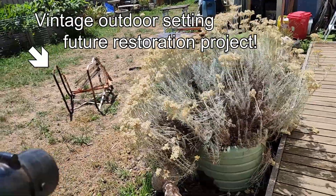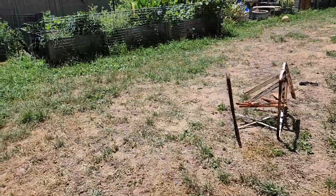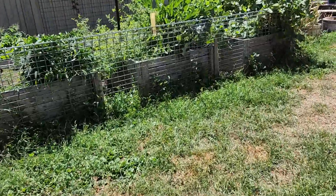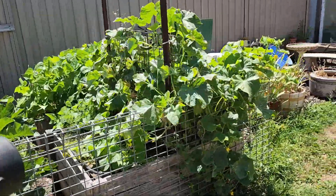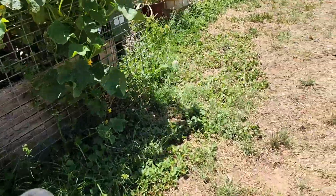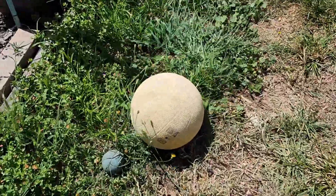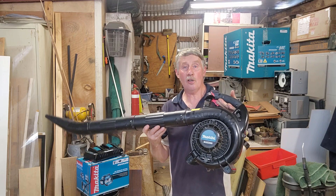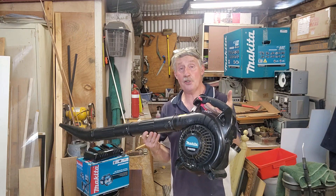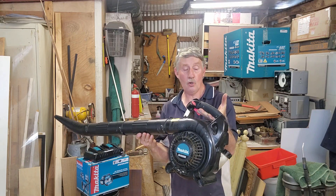I don't have any blowing jobs at the moment — no dead leaves or grass clippings — so let's just blow a few of the shrubs around the yard. It certainly pumps out plenty of air. It's probably not quite the same volume as some of the high-revving two-strokes, but it's very light for a four-stroke and convenient to use. We can even blow the basketball down the yard! I've put a nozzle on it — it's a great unit, would actually suit a new buyer.